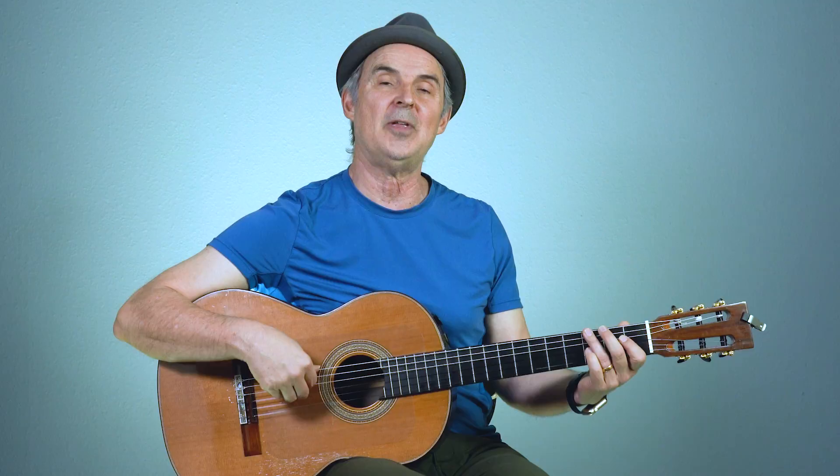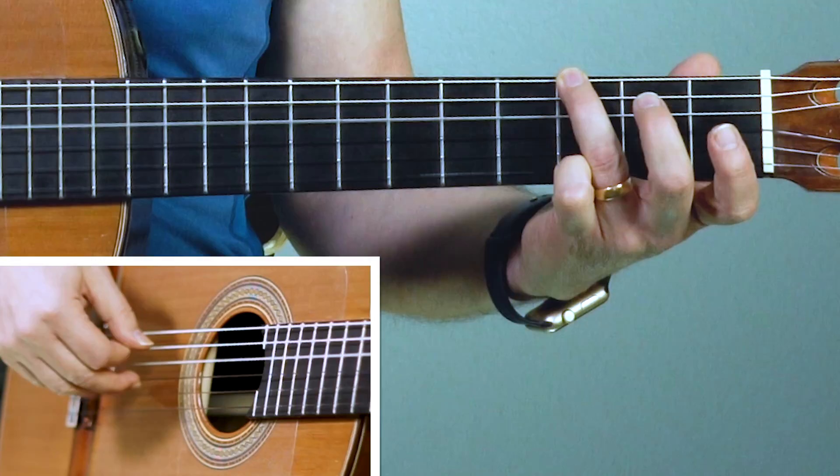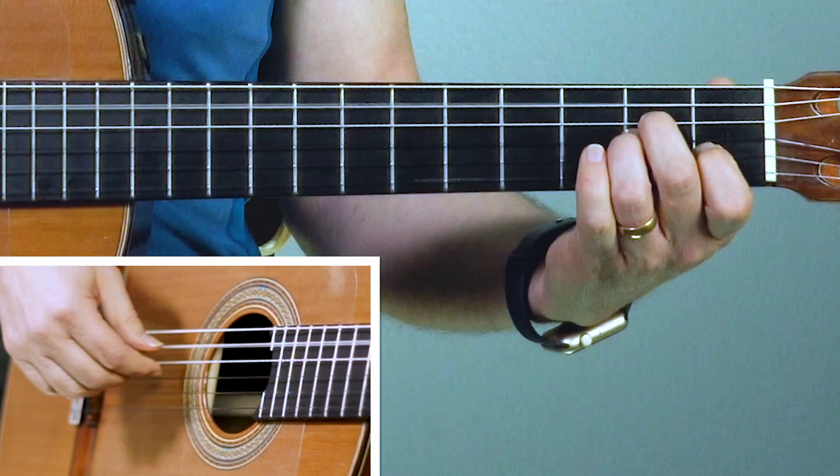Let's try that together now slowly. Start with the thumb. Ready? Go. Thumb, one, two, one, two, one. And then repeat that. A minor, ready? Go. Thumb - now to the G.